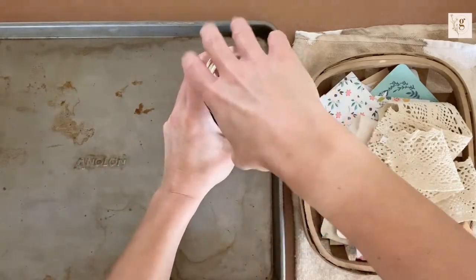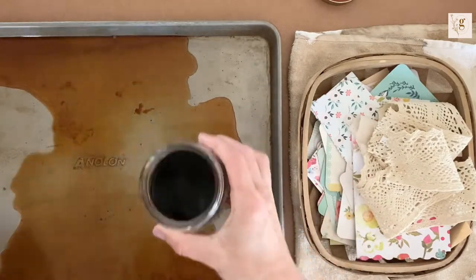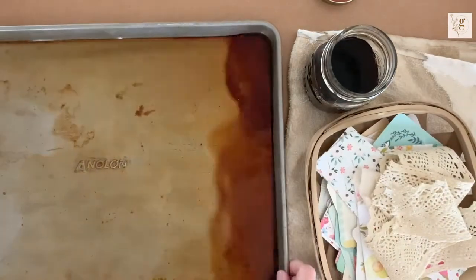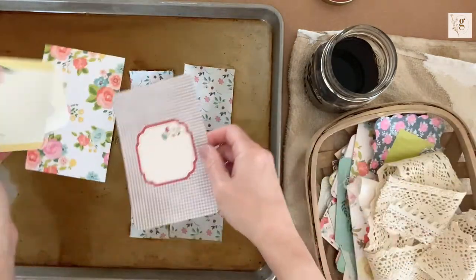Hey everybody, this is Gina from Gina Makes It, and welcome to my channel or welcome back to my channel. Today we are going to be diving into the world of coffee dyeing in the first part of my five-part series, the basics of junk journaling. I coffee dye in a very easy and straightforward way.